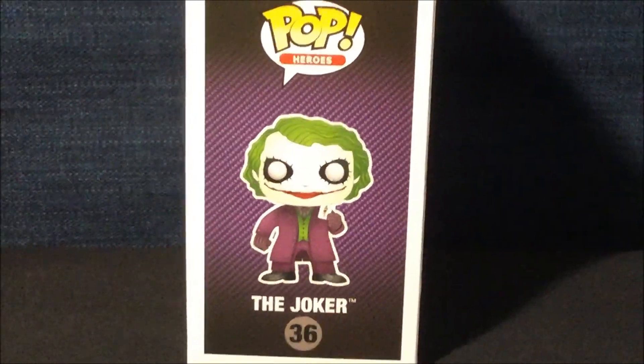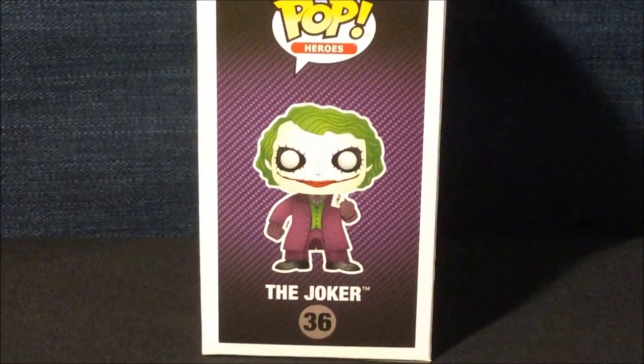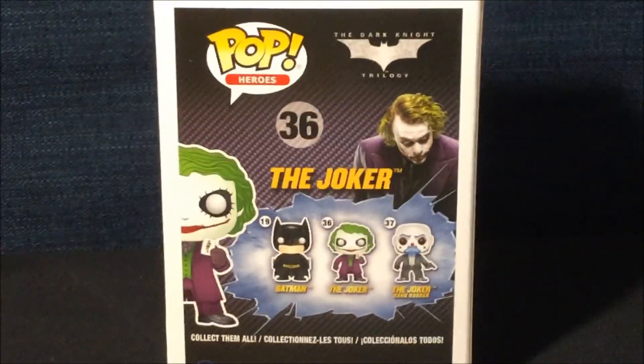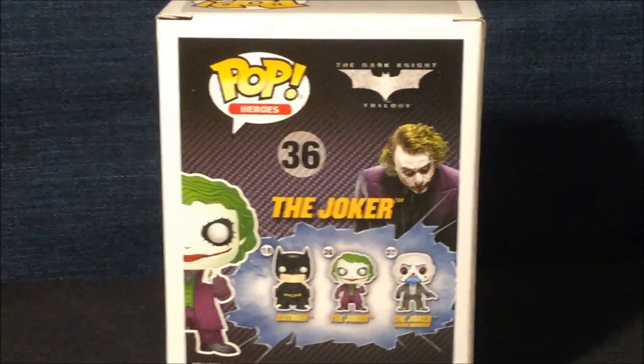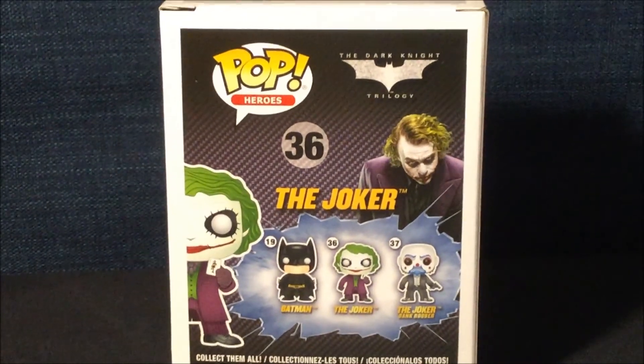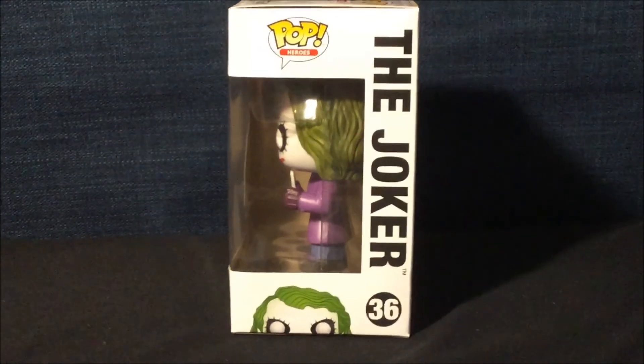Here is the other side of the box with the Pop Heroes logo and a full artwork of the Joker. On the back side of the box you can see the different characters that you can collect. On the remaining side there's also the Pop Heroes logo, and if you look closely, there's the Joker.